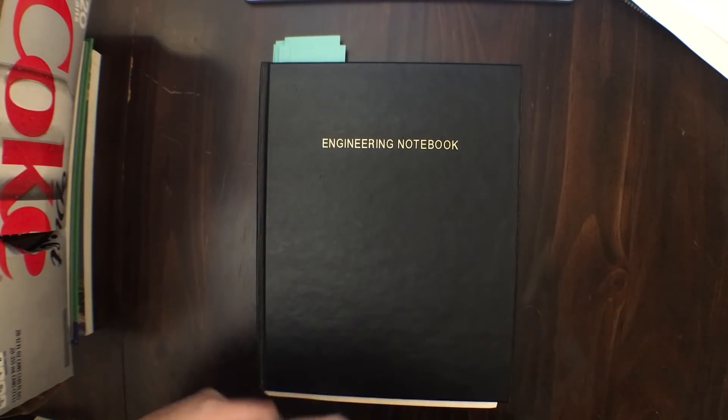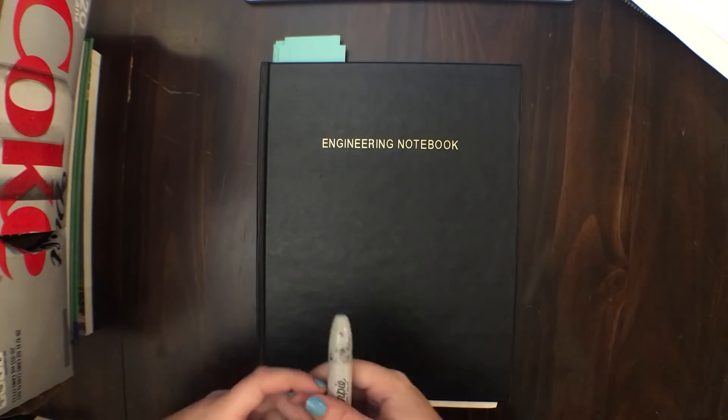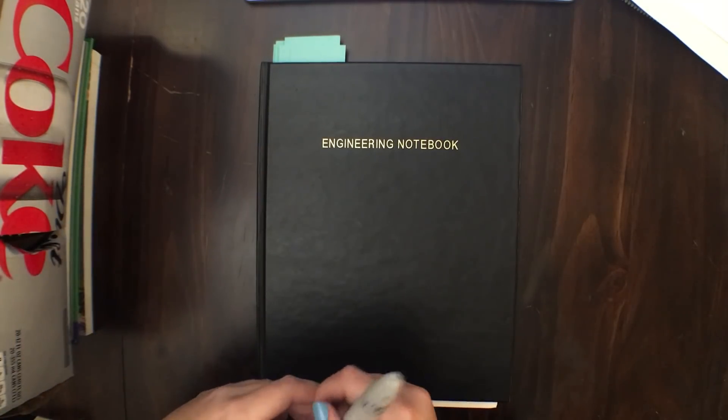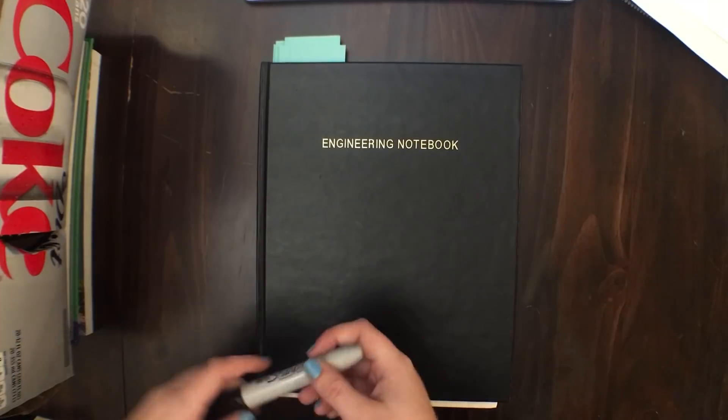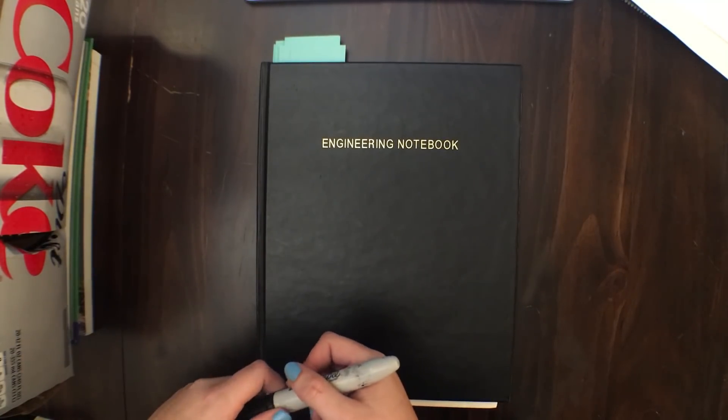Hey, what's up, guys? This is Abby from 8931B, and I'm here to show you how to start an award-winning notebook. I've been in charge of my team's notebook for a long time, and I get questions all the time about where to even begin.